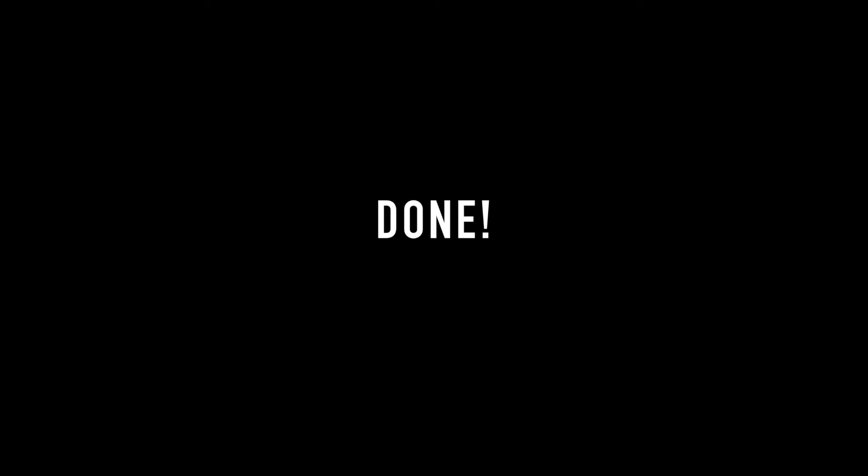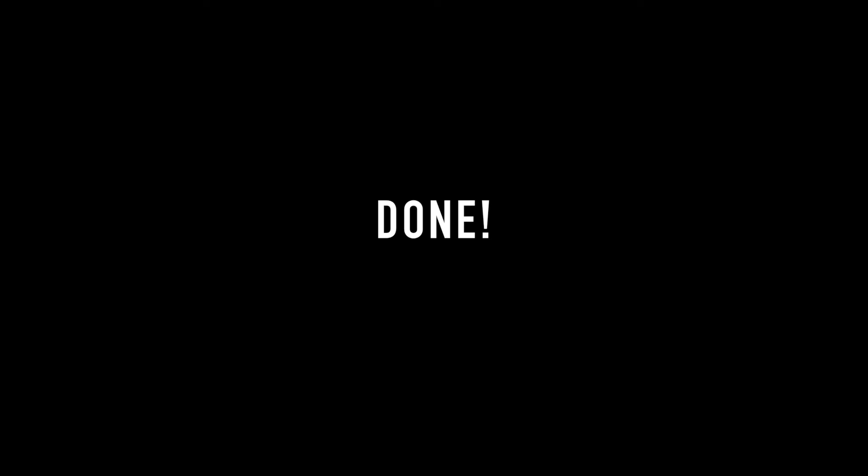And we're done! That is it for this video — I hope you guys liked it. If you do, please give this video a like and comment down below what video you would like to see next from me. Subscribe to my channel if you haven't already, and I'll see you guys in my next video — bye-bye!